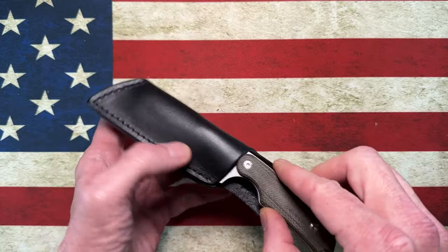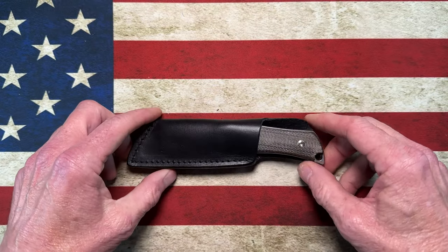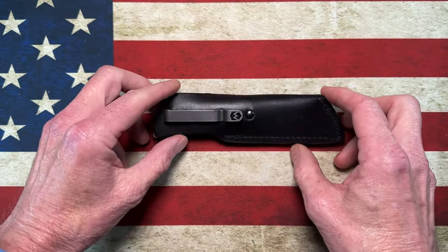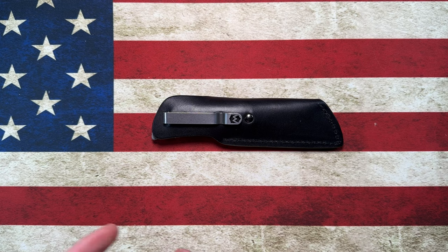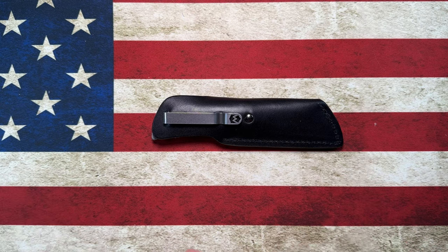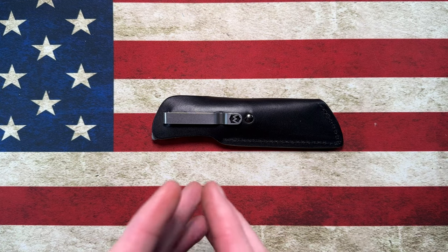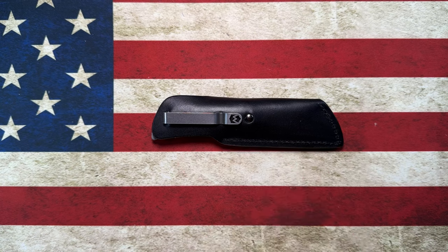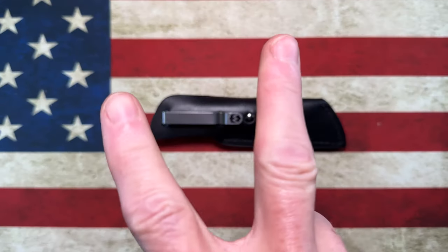Please hit that subscribe button and the bell notification icon — it'll notify you when I upload videos and go live. All my videos release at 6 a.m., and I go live every Friday night at 8:15 Central Time for about three hours of community fellowship, general shenanigans, and knife talk. I'll always ask you at the end: please look out for the guy or girl to your left and your right, look out for each other, choose debate over hate. I love you all — peace.